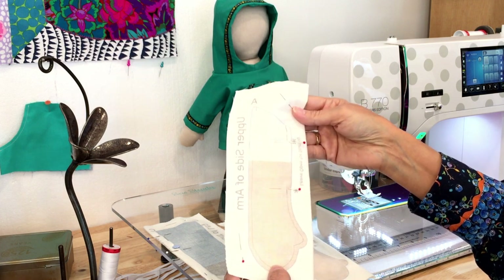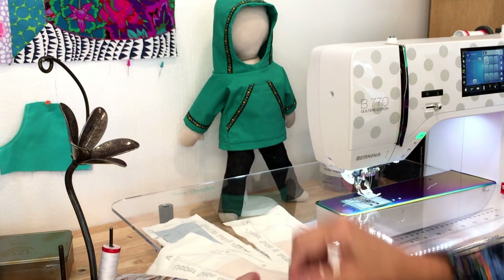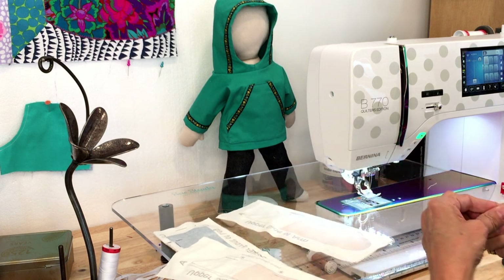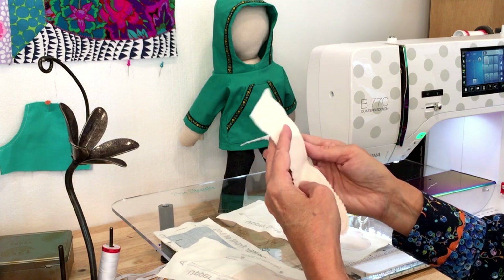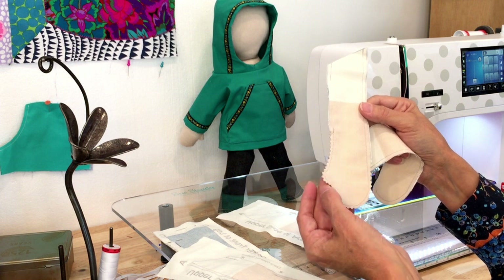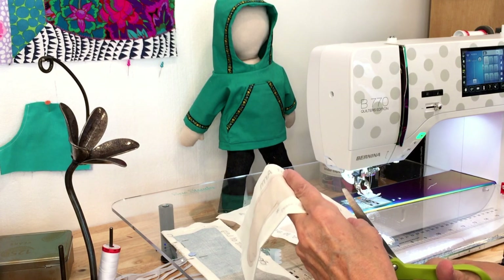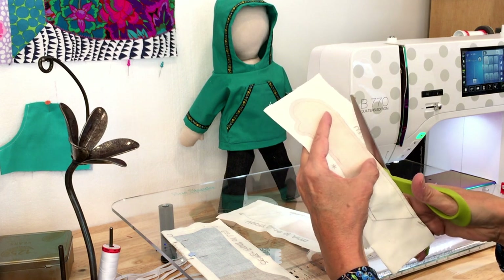It's hard to see with white thread, so I did a sample with gray thread so you can see the stitching better. The next step is to pull my pins out, then cut along the cutting lines, and then pink those curved edges. You only need to pink the curved edges, not the whole piece.